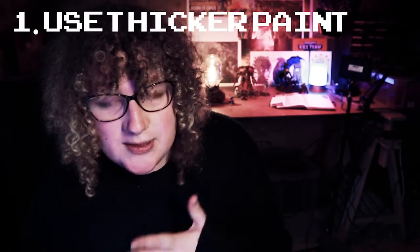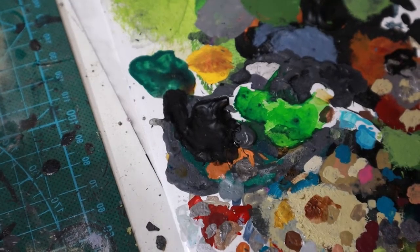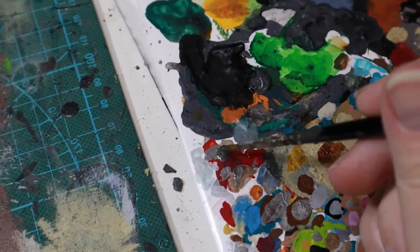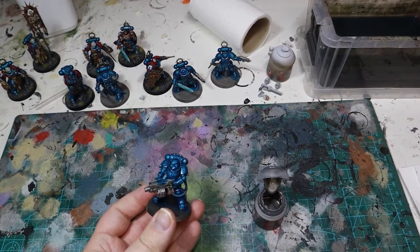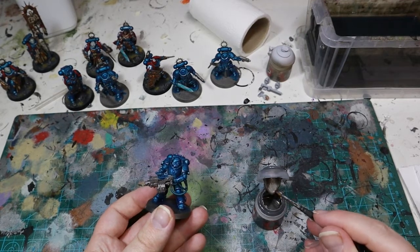Tip number one is actually using thicker paint. You'll have seen in online guides and tutorials that you should always thin down your paints, and I think that this is correct — you should always thin down your paints. But if you make your paint slightly thicker than maybe the tutorial or guide suggests, add a little bit less water. What that means is that you need fewer coats to cover the details. Those coats may not be as smooth, but if you can use one fewer layer to build up a color — go from three to two, or from two to one in some cases — that significantly speeds up the time it takes to do painting.